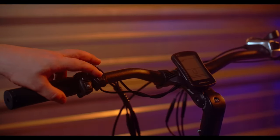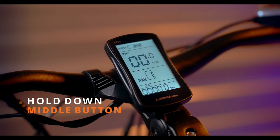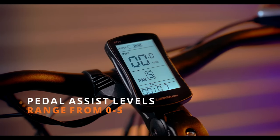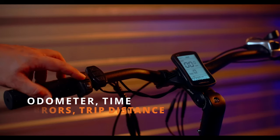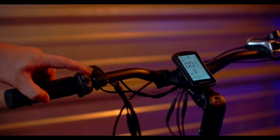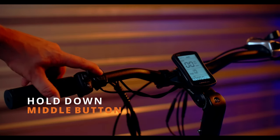Now that we've got your battery installed, it's time to turn on the XF650. To turn on the display, hold down the middle button. You can use the up and down arrows to change levels of pedal assist. Pedal assist levels range from 0 to 5. Short pressing the middle button will cycle through your odometer, time of operation, errors, and trip distance. To turn on the lights, press the light button on the left hand side. To turn off the light, simply press the light button again. To use the horn, press the horn button — the horn is quite loud. Once you've wrapped up your adventures and you're ready to turn the bike off, simply hold down the middle button until the display goes black.